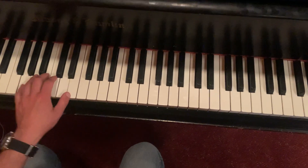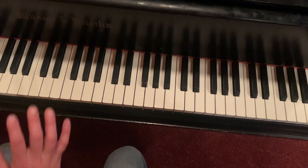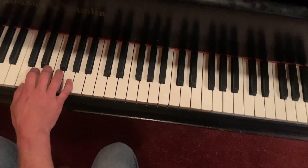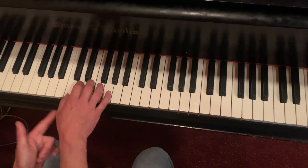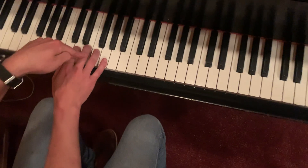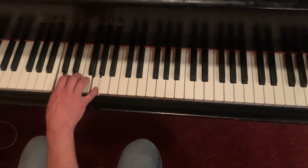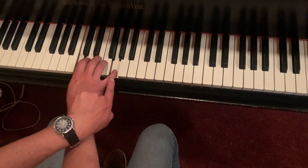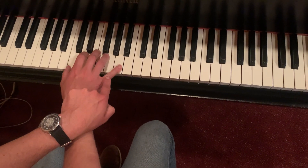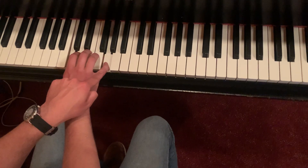I shift my thumb up, keep my pinky where it is, and go back and forth like that. For the right hand, it's going to be the same notes but on opposite fingers. My thumb is on C — group of two, all the way to the left — and one, two, three, four, five, my pinky is on G. I strike them both, and then instead of the thumb moving, my pinky is going to move — I open it to six.